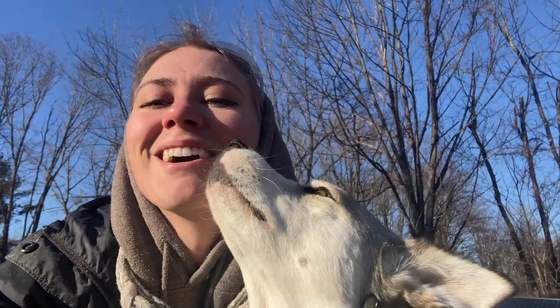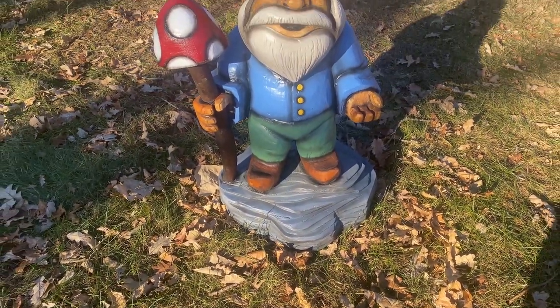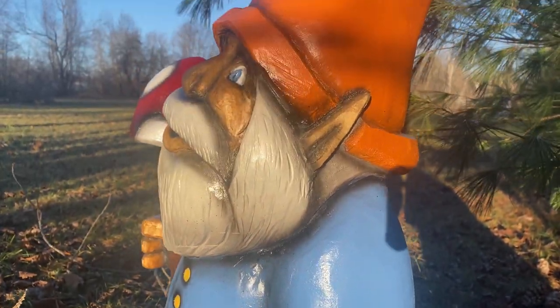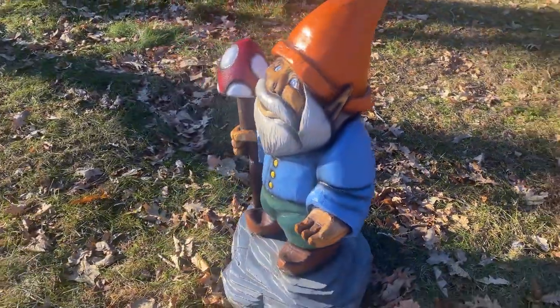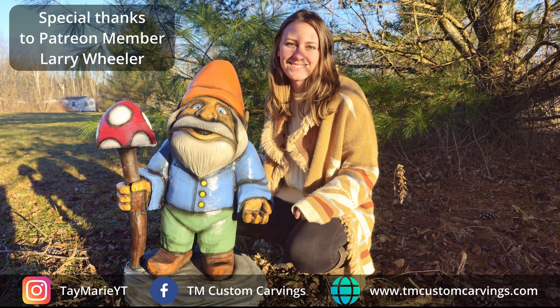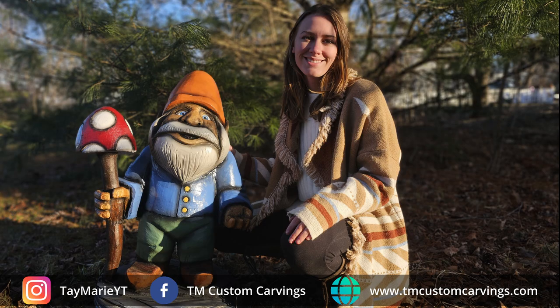I honestly have no idea where we left off together with this gnome carving because I've been bouncing back and forth between so many Christmas orders. But regardless, I have a finished gnome behind me to show you guys.